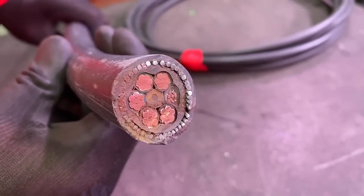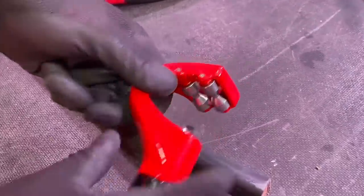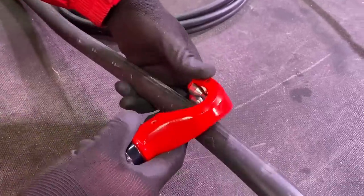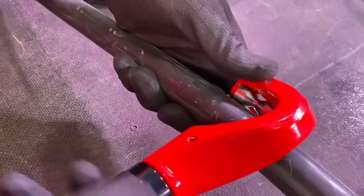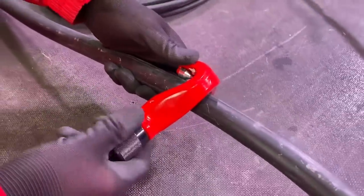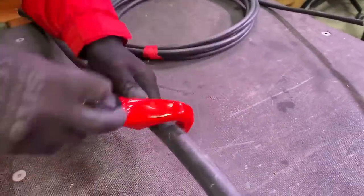So you're in with a 16mm squared, 5-core EV Ultra cable — actually 6 cores because it's got a data cable in there as well, and that data cable's got 8 cores in it, so 13 total. Anyway, it's at the top end of the range for this cutter. This cable is 28mm diameter, and the cable tool itself will handle up to 36mm.